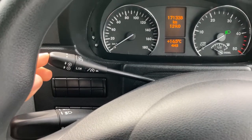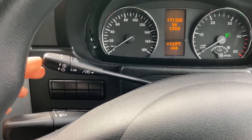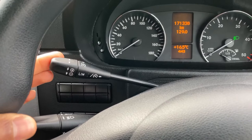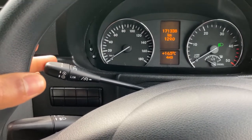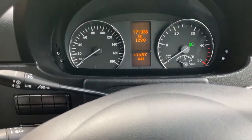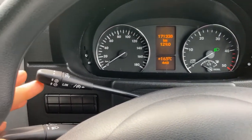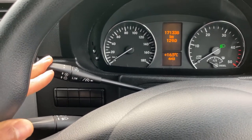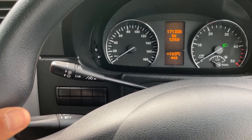This over here is your limiter and cruise control. When you want cruise control, just pull back once — say you're driving at 50 kilometres an hour, pull back once to activate cruise control and you'll see your speed come up on the dash. To adjust the speed up or down you go up or down, and to cancel you just push back.